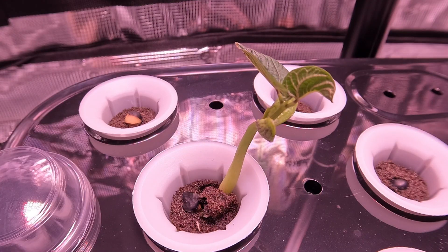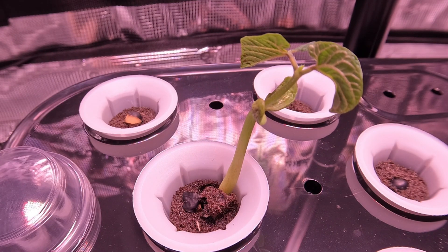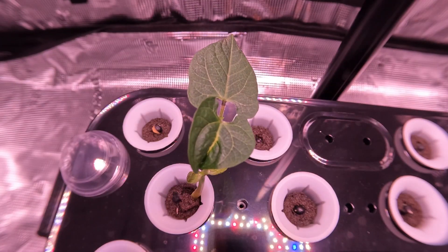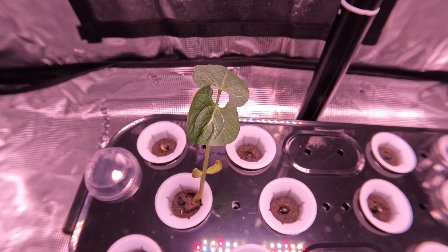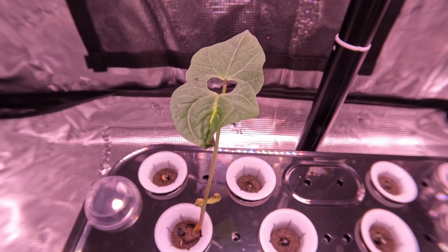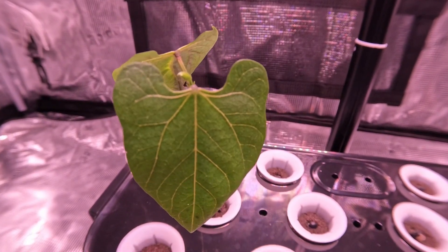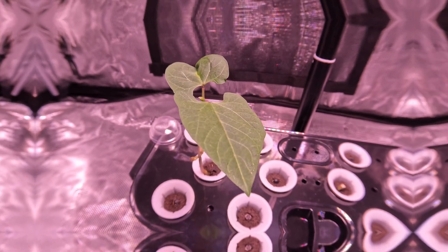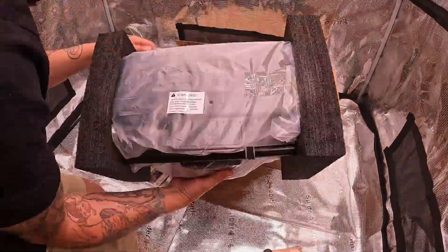What if I told you that a little scratch could help your seeds sprout faster? Today we're testing out a simple hack with sandpaper that might just revolutionize your gardening game. I've been doing this little trick for years and I've noticed it works best with cannabis seeds. Alright friends, let's dive in.